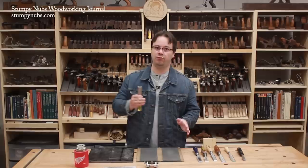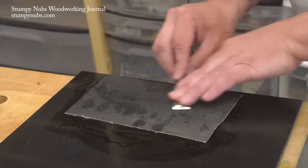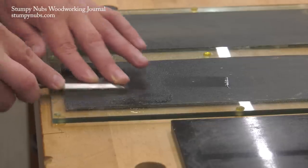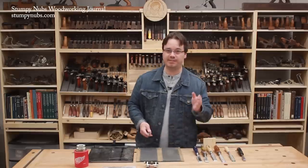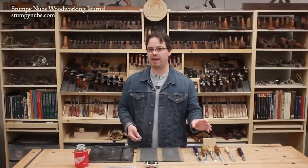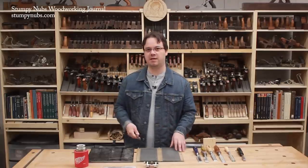You must work your way through the grits, just as when sanding wood. If I used 80 to get it flat quickly, then I would follow up with 120, then 220, then 400, then 600 or 800, and finally 1000. Those are more or less the grits found in many fine sandpaper assorted packs, which is nice so you don't have to buy a whole bunch of different packs at once.